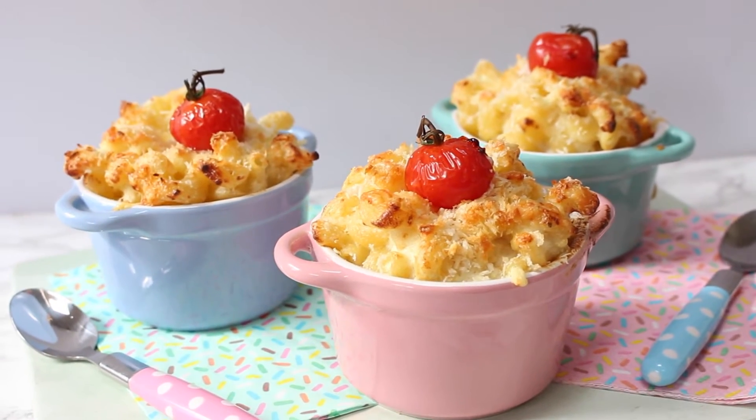This recipe is perfect for the pickiest of eaters. You can't taste the cauliflower, you can't see it, you can't smell it. It's blended in with the cheese sauce and nobody will know it's even there. Okay, so let's get started.